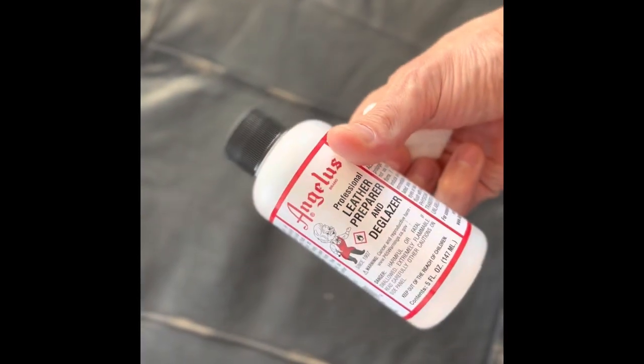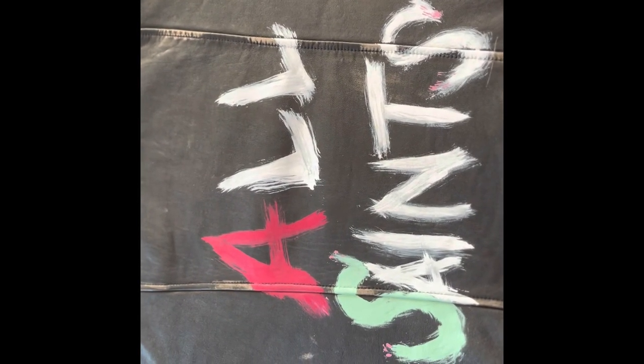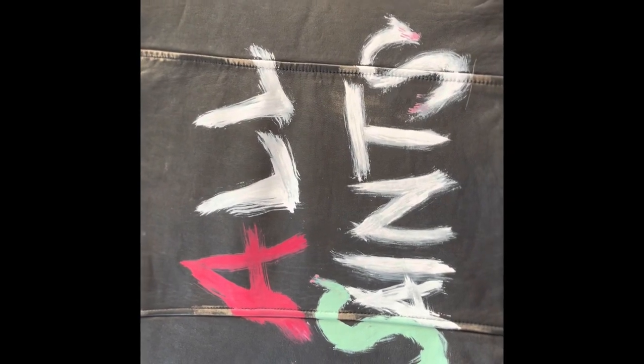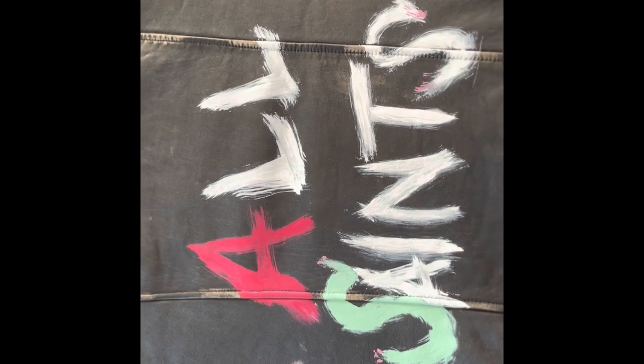Let it set, because this helps the paint attach better to the leather. The result was really better than expected. The brush gave me this kind of graffiti finish. Let me know in the comments if you need any help doing it so I can guide you. Thank you for watching.